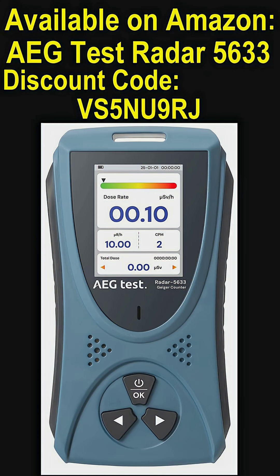Here's a closeup of the device — the AEG Test Radar 5633 Geiger counter. And there's the discount code.